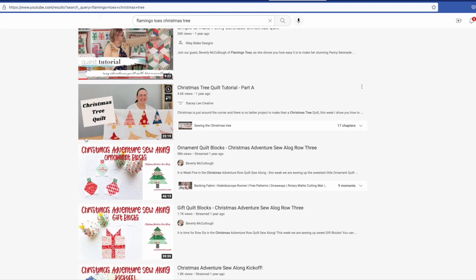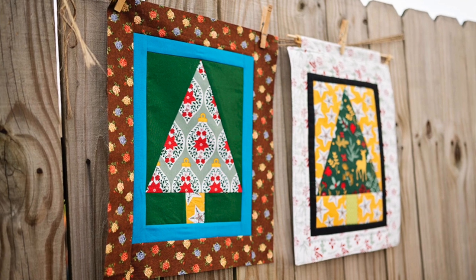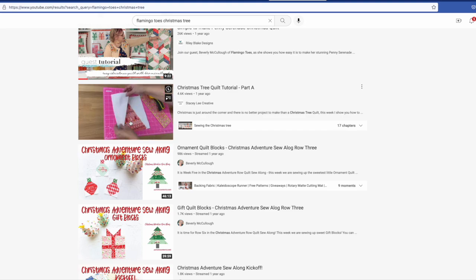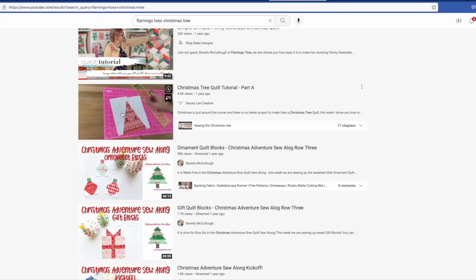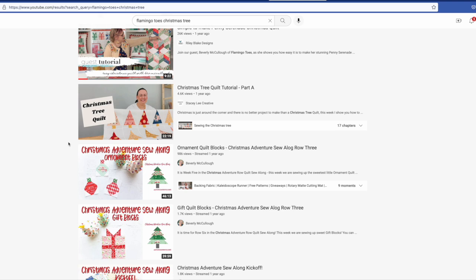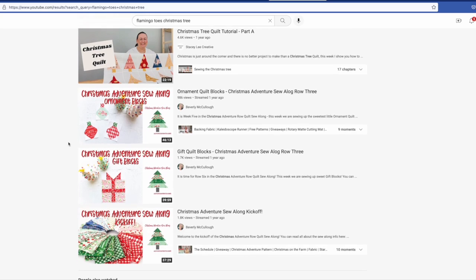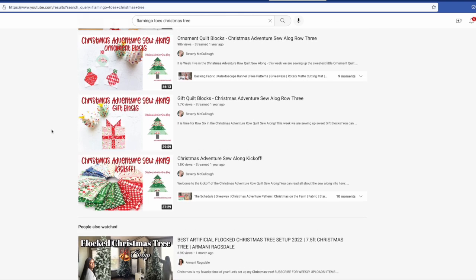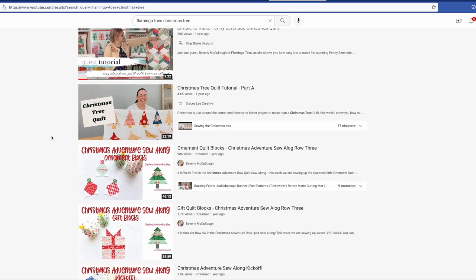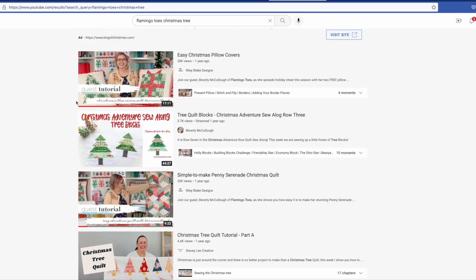She gives you complete instructions. She's got these little tree blocks — this is really pretty, she calls it penny serenade, made with Christmas fabrics. Down here is that same tree that I make in my tree pattern — I made it into a wall hanging and a pillow. She made those into a full quilt, which would be really cute as a table runner with some sashing. Her real name is Beverly McCullough.